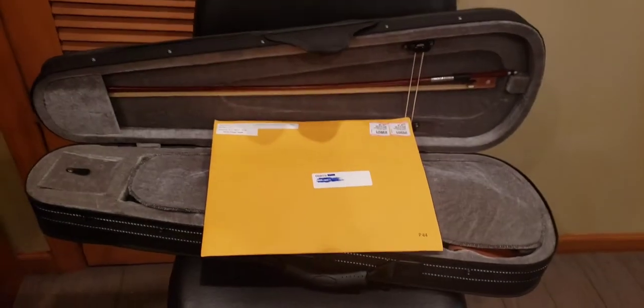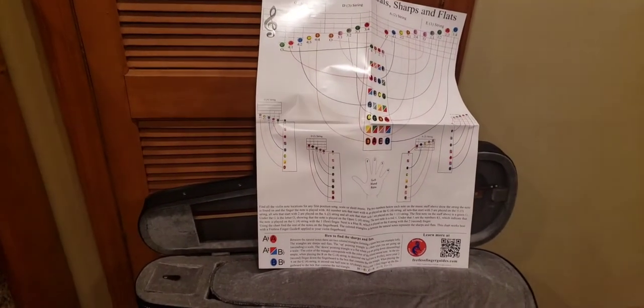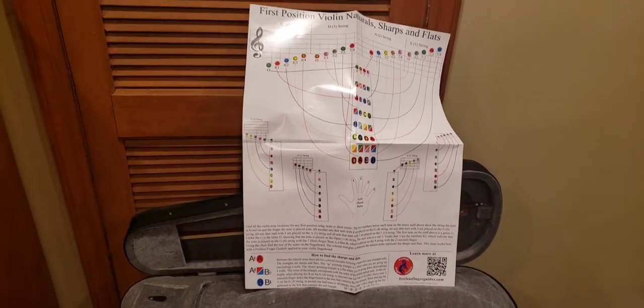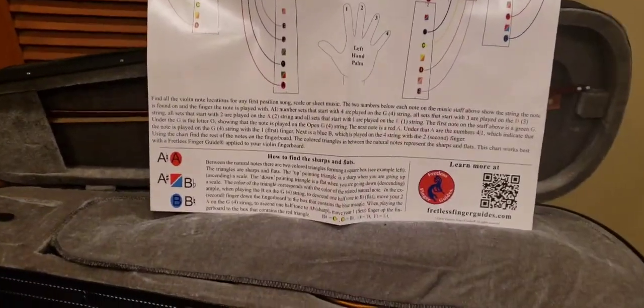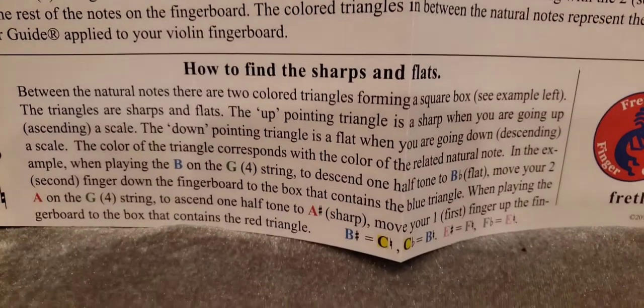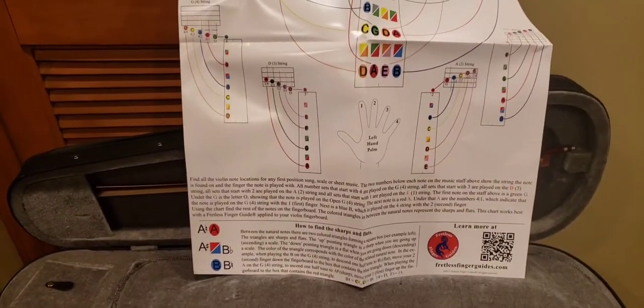This is supposed to help you play the violin. For $10, I ordered this from a company called fretlessfingerguides.com. They gave me a big poster, and hopefully this will help me, because a violin is not that easy — especially on the fingerboard.